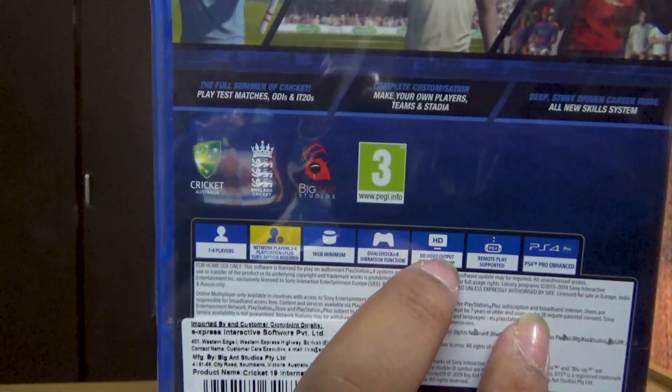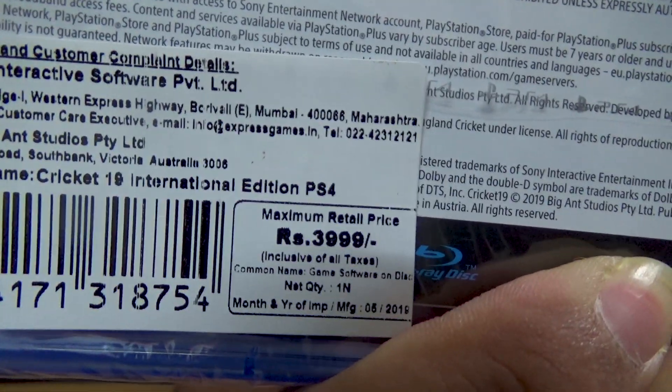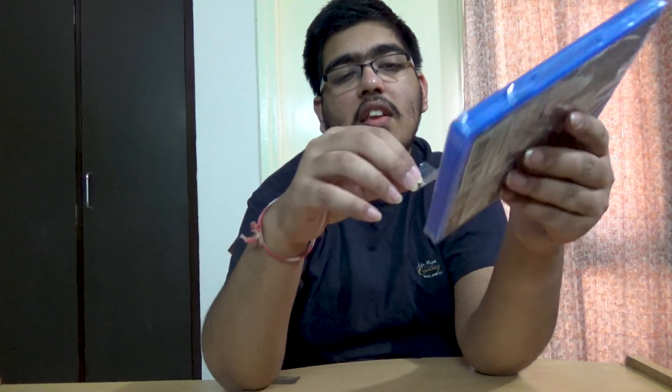It shows 16GB minimum storage, DualShock vibration, remote play supported, PS4 Pro enhanced, and HD output. I got it for 4000 rupees. If you buy digitally it's around 4800 on Xbox with tax included, and around 4400 on PS4, so it's better to get the disc — you're gonna save a lot.